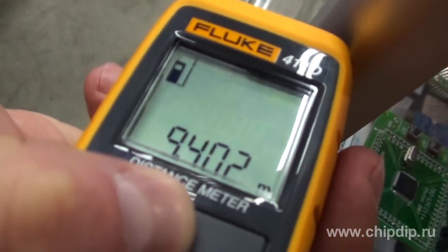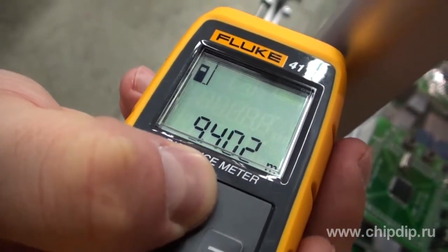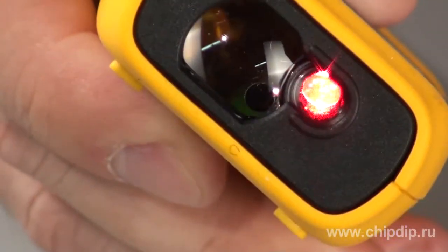Laser makes the Fluke 411D rangefinder more precise and reliable than ultrasonic tools. It measures distances of up to 30 meters with a measurement error of ±3 mm. The rangefinder has an easy to point bright laser line and shows the measured distance on a large liquid crystal display.